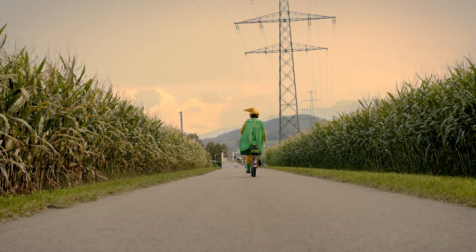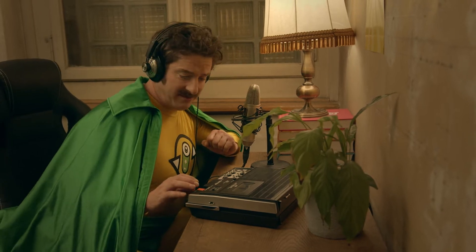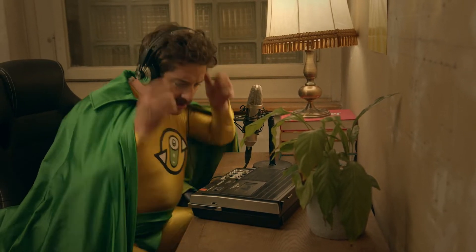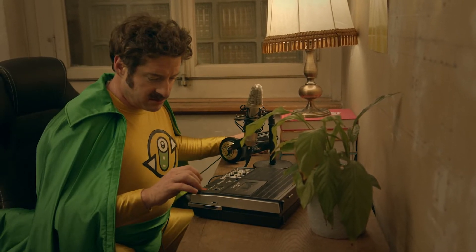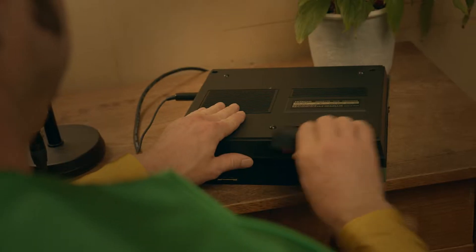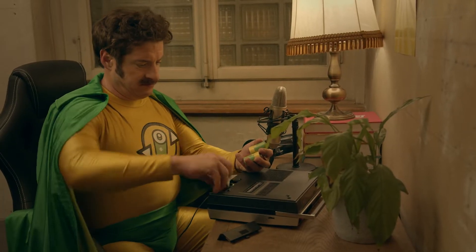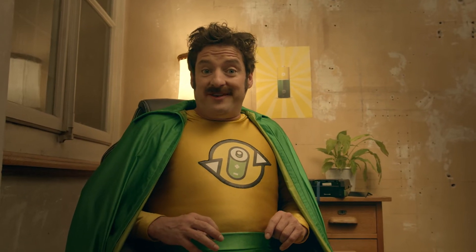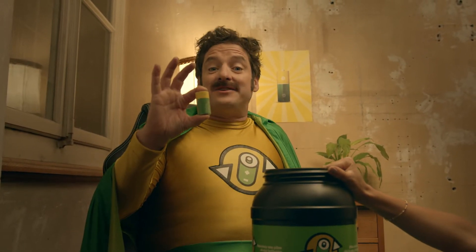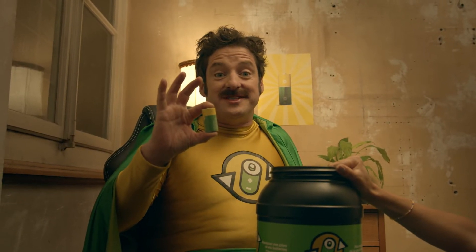Good to know that Dr. O and his gang are doing their best to make the planet a better place. Now you know what to do with empty batteries — collect them and take them back to a battery collection point or wherever you bought them. It doesn't cost you a cent.